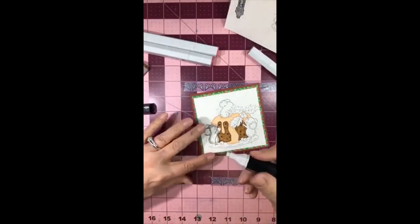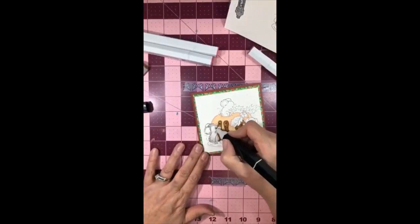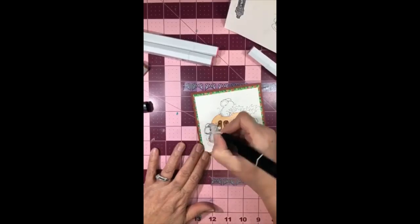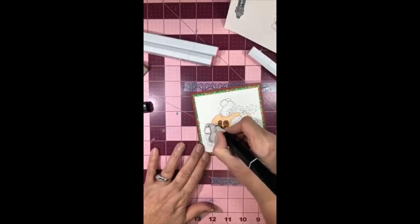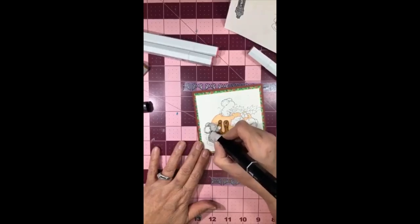I hope everybody's having a good evening - we all have interesting parents I'm sure. I'm trying not to get my hand in the way and I'm just pulling the colors through. I just think mice are the hardest little things to color. Just kind of pulling it through again, over here by the arm and his little feet.